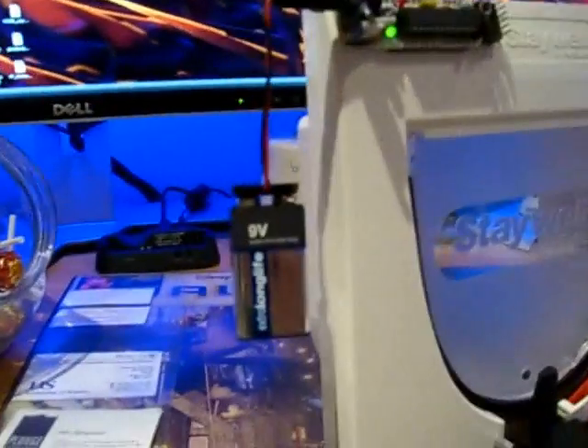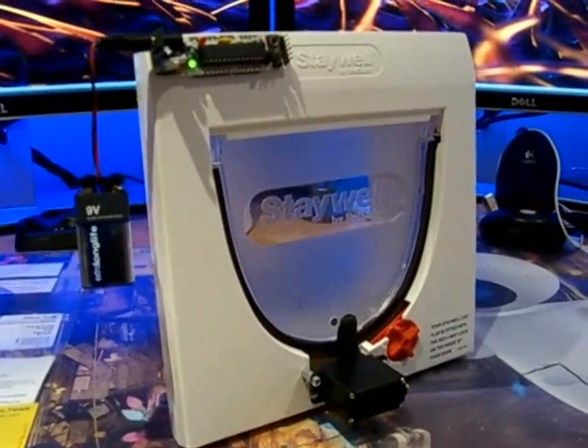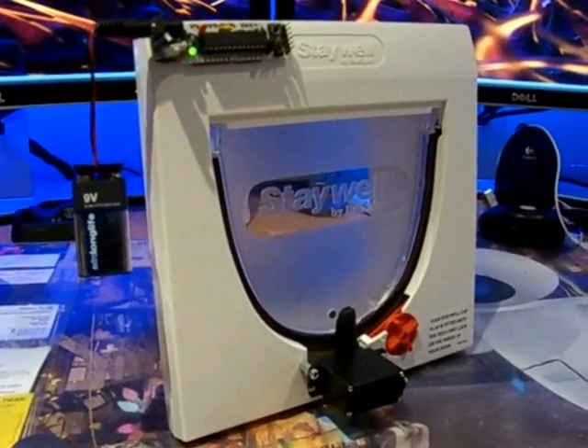It's powered by a little Arduduino up there. It's running on 9V power just for this demo, but it is normally wired into a wall socket via an AC adapter.